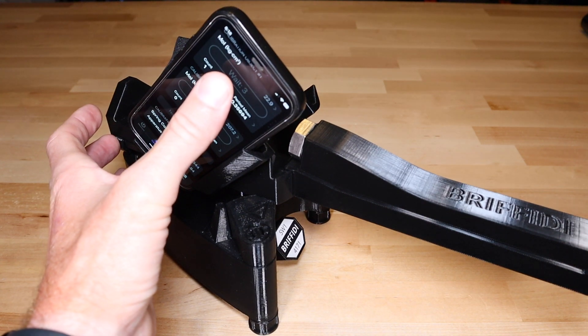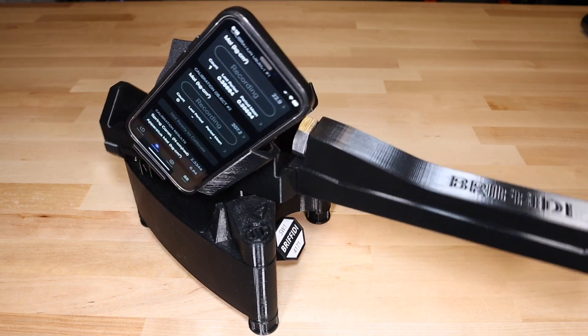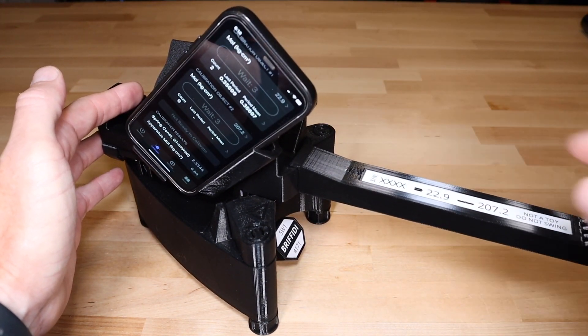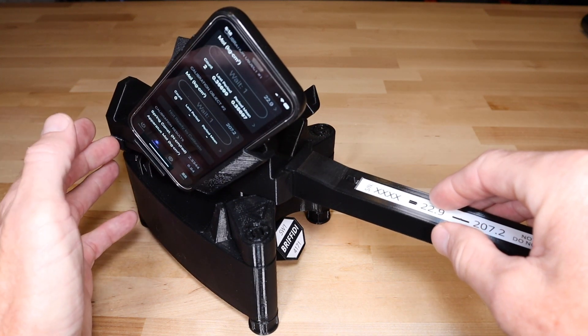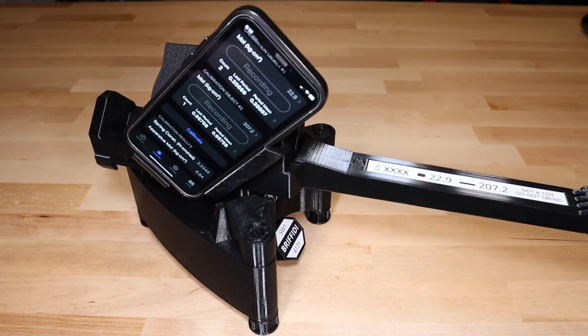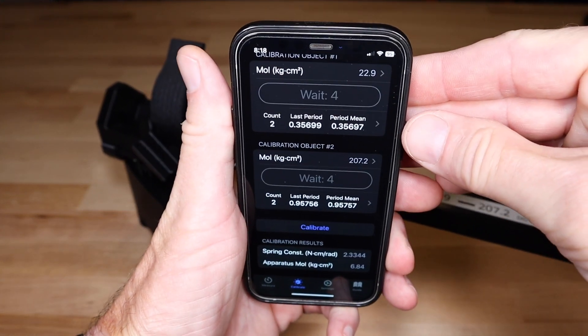Only one measurement per configuration is required for calibration, but I recommend taking at least two measurements of each. Change the calibration rod to the other configuration and take two measurements using the button in the other section. When you have measurements of both calibration rod configurations, the Calibrate button will activate.